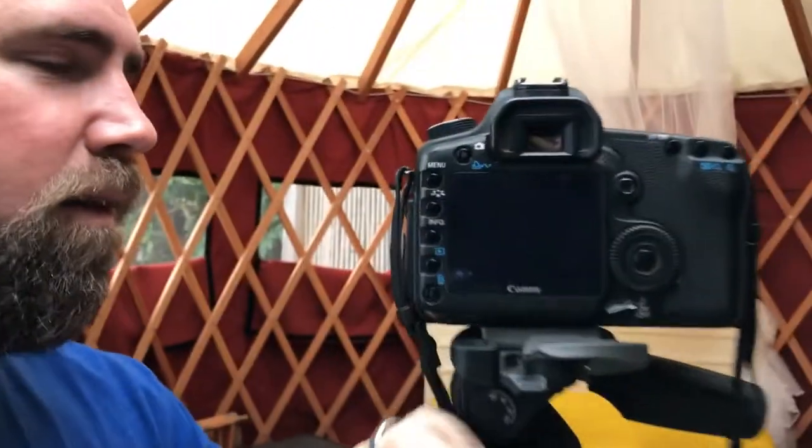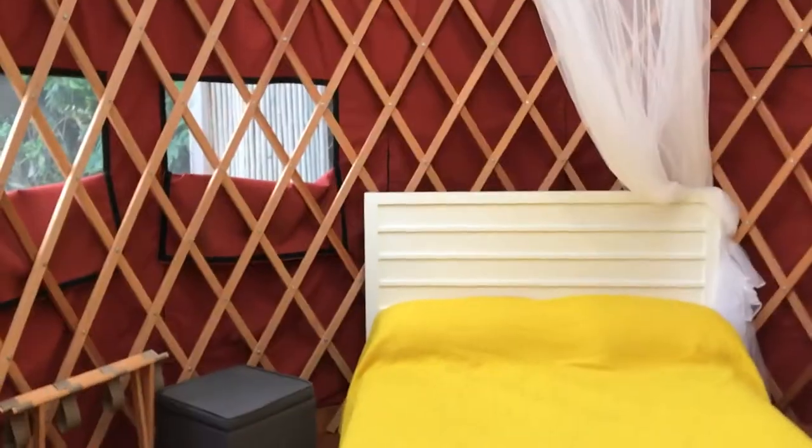Wanted to give you a quick overview of this Canon 11 to 24 super wide angle L-series lens I've been using for a couple days. It's a big, honking piece of glass with a dome on the front. What this thing is great for is getting in tight on things like interiors and landscapes where you want a really wide-angle view. I'm using it right now to shoot the interior of this little 12-foot yurt.